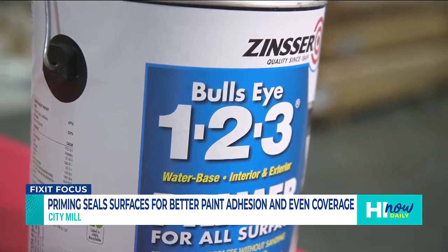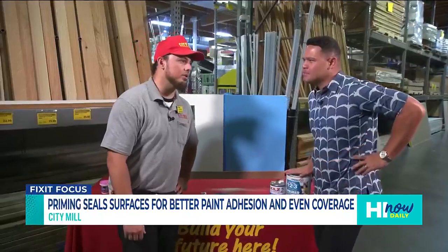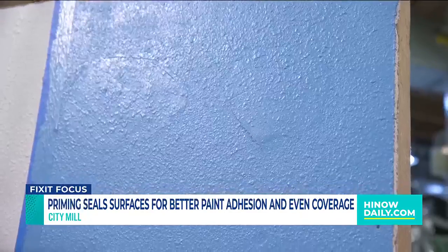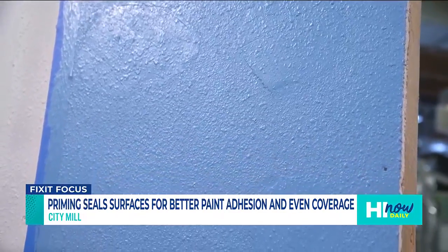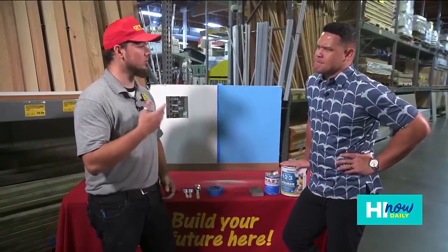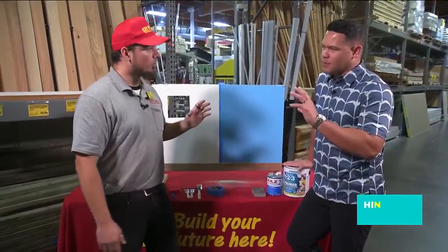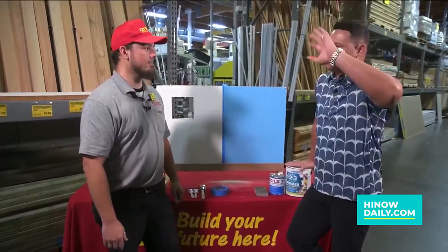There are different varieties of primer — water versus oil based. What's that about? Oil base you would usually see painters using outside of the house. It makes for better paint adhesion and durability for longer periods of time, but you would usually see it outside because of the smell from the oil base. So oil-based primer is always for outside — stuff like garages and exteriors of the house.